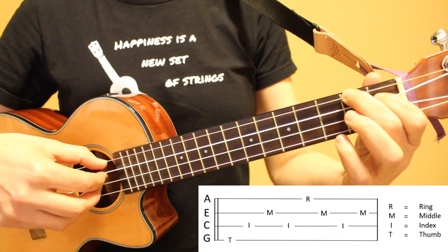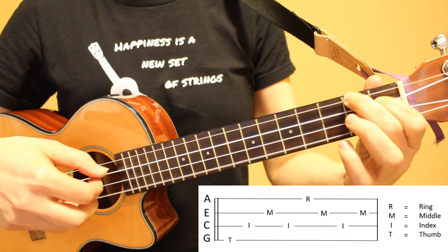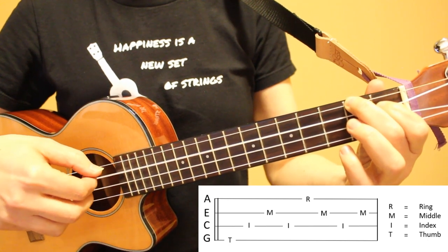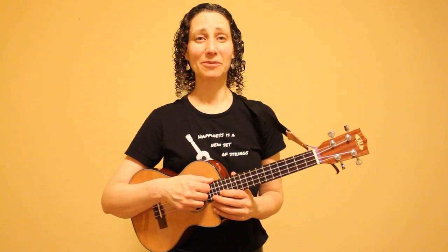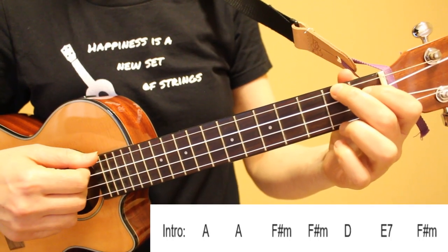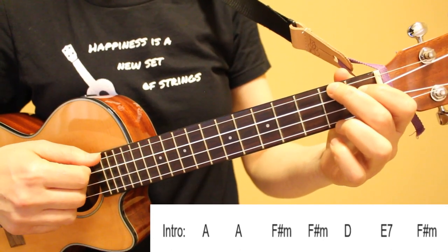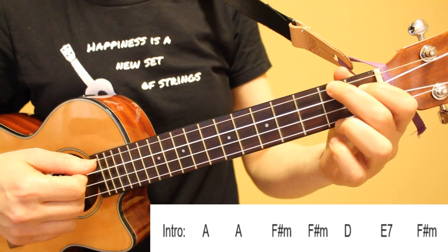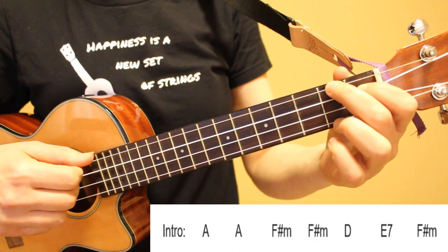The rhythm of this pattern is: one and two and three and four and. Now we're going to walk through the entire song a few lines at a time. We'll start with the instrumental introduction. We're going to play this pattern twice on our A chord, twice on F sharp minor, once on D, once on E7, and then once on F sharp minor.